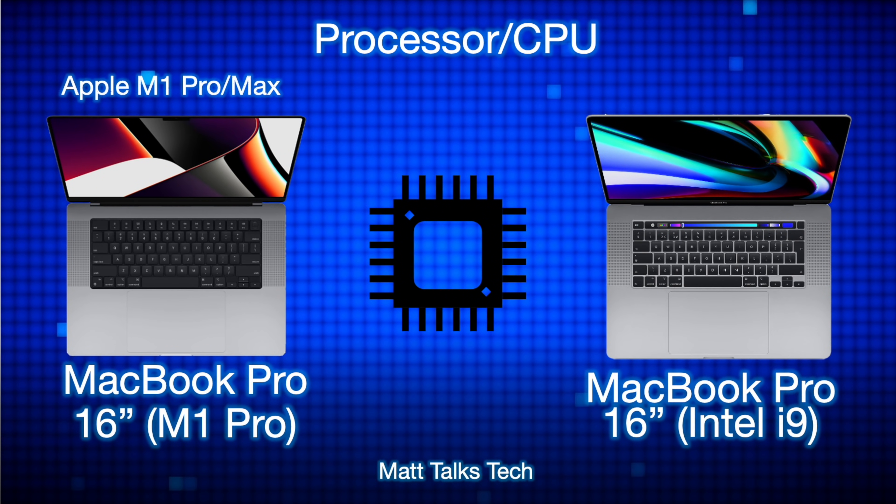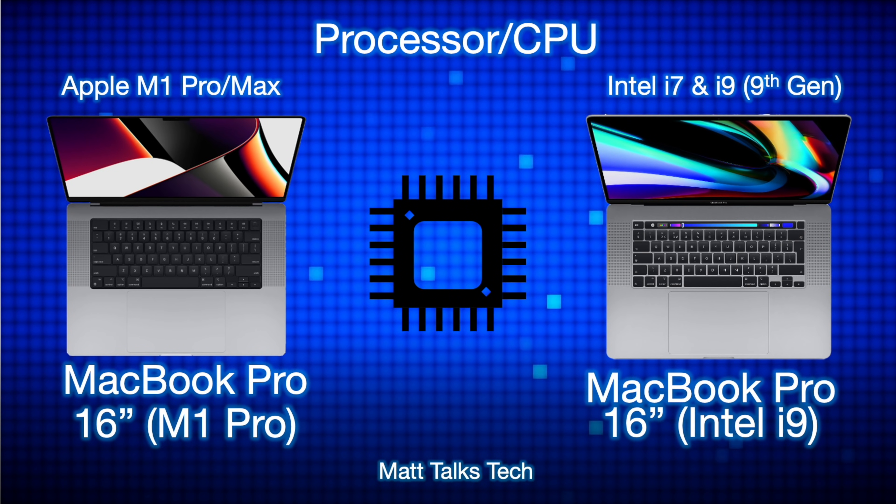Moving on to the processor: the Intel i9 MacBook Pro 16-inch offered a choice between an Intel i7 and i9 — ninth generation processors with six and eight cores respectively. The new M1 Pro MacBook Pro 16-inch now offers the M1 Pro or M1 Max, both featuring a 10-core CPU made up of two efficiency cores and eight performance cores. With the M1 Pro you can also get up to a 16-core GPU, whereas the Intel model had an AMD Radeon graphics card.